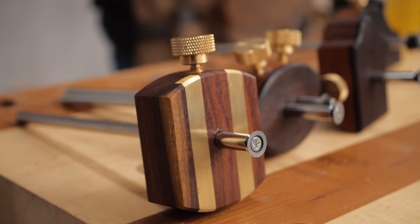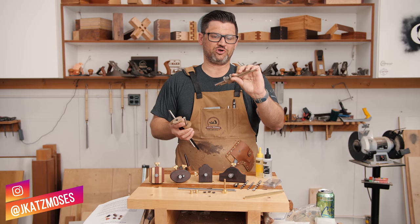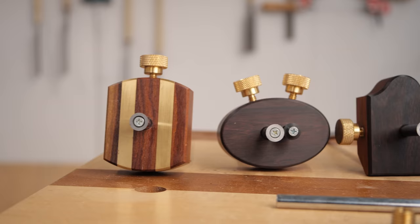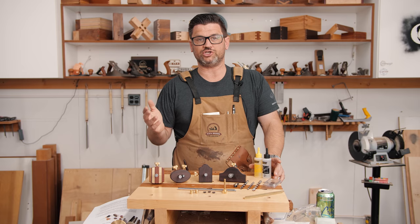I love marking gauges. In fact, here's just some of mine here. This is a really cool old 1898 Stanley marking gauge. I love them because they are the most useful thing in any sort of joinery or furniture in general. Every joint of the week you see behind me here used a marking gauge in one part of the project.